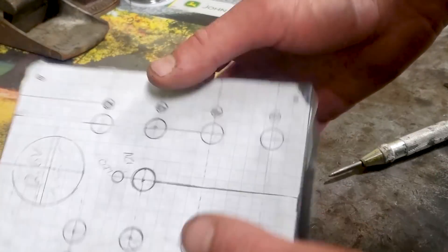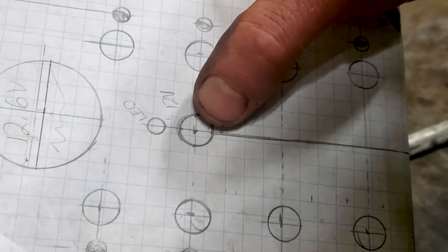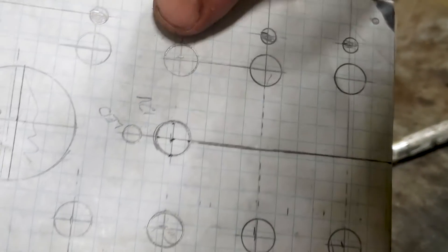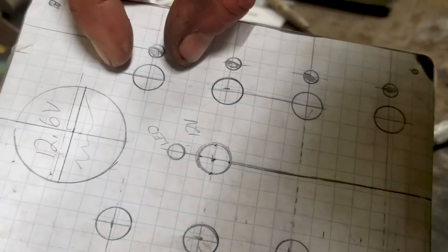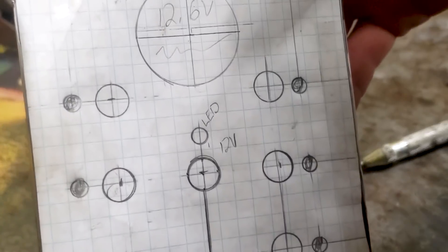We've got our base layout here, just roughly done — voltmeter, banana plugs, and then our LEDs. Just rough spacing on this. Hopefully everything will end up being okay. This is just a rough draft anyway.